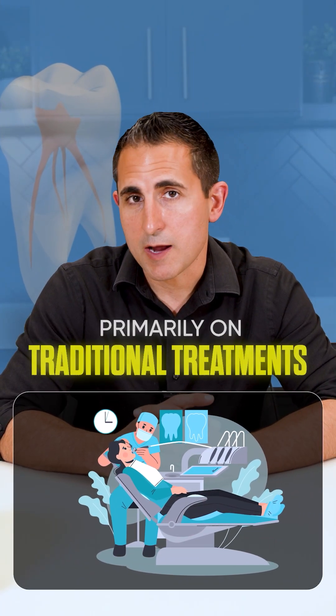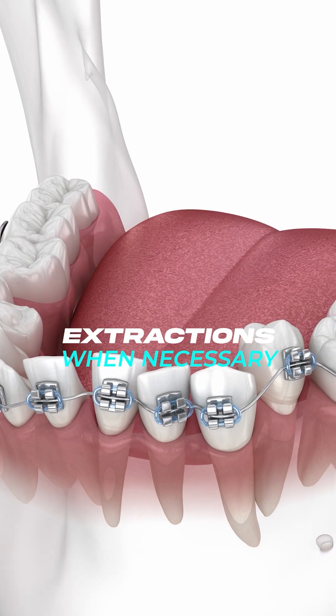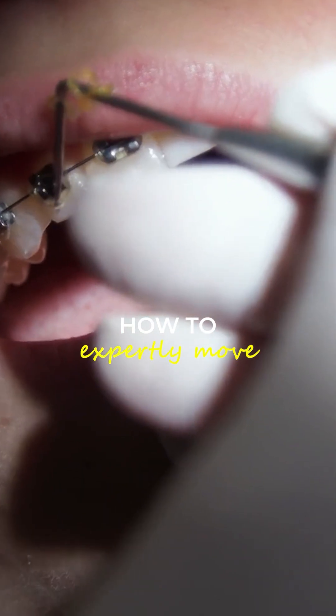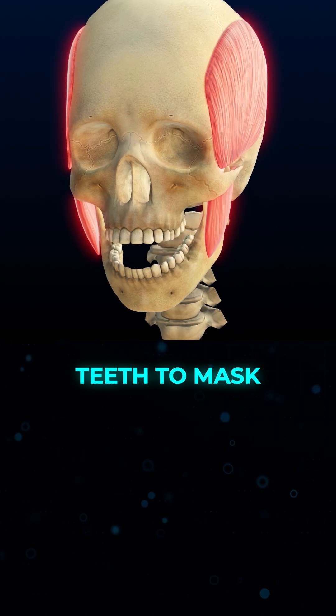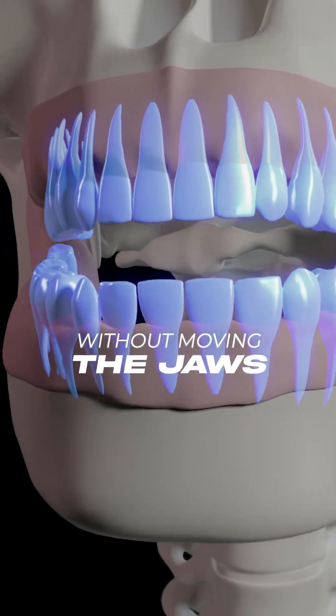As an orthodontist, I used to focus primarily on traditional treatments — clear aligners, braces, extractions when necessary — but something never sat quite right with me. We were trained how to expertly move teeth to mask jaw size discrepancies and to get the teeth to fit together without moving the jaws.